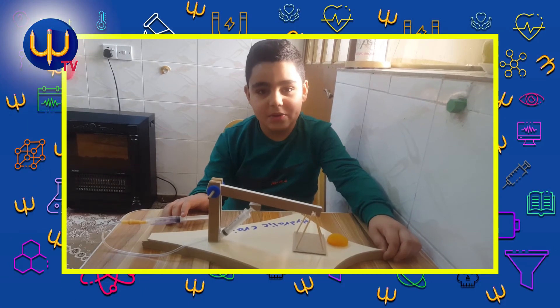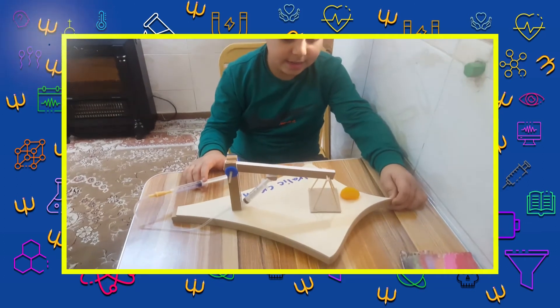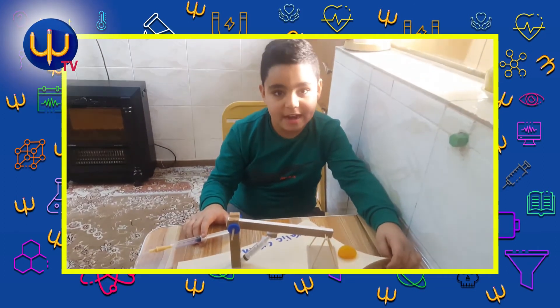Hello miss. This is hydromic crane and I will help my father.